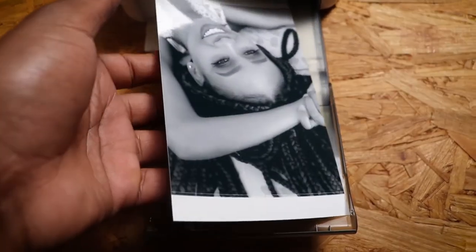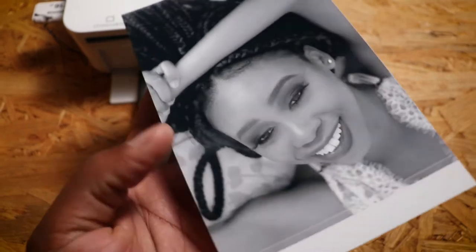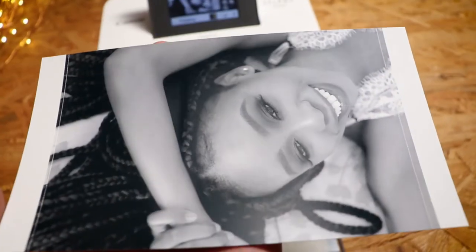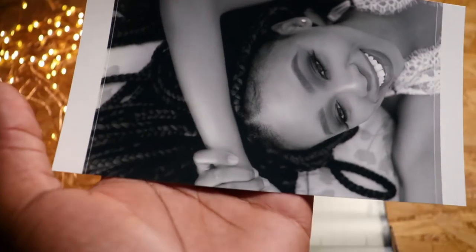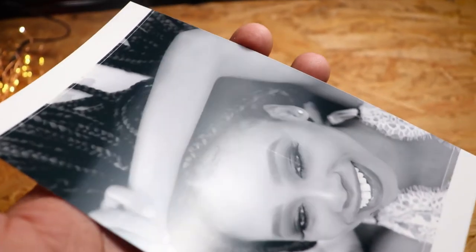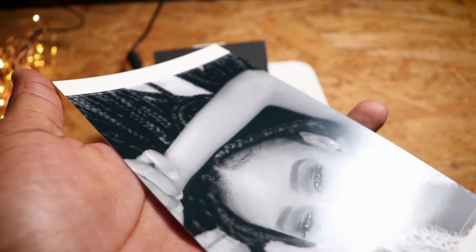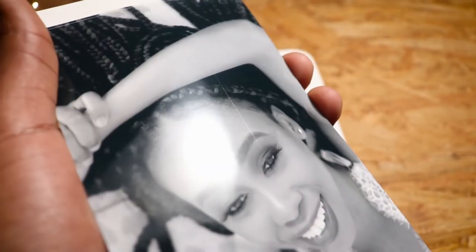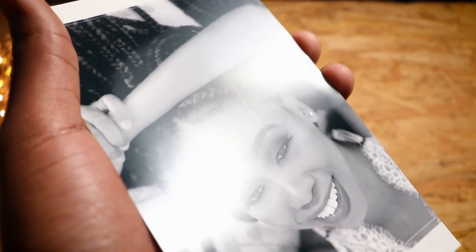Oh man, this is beautiful! Look at this — this is completely beautiful. This is the final product, the final picture. But there's something I notice — this line here. I don't know whether you can see it, but there's a line. I think I may have put the papers in the wrong way or put the ink in the wrong way, or maybe it's the printer. I'll have to search for the cause.